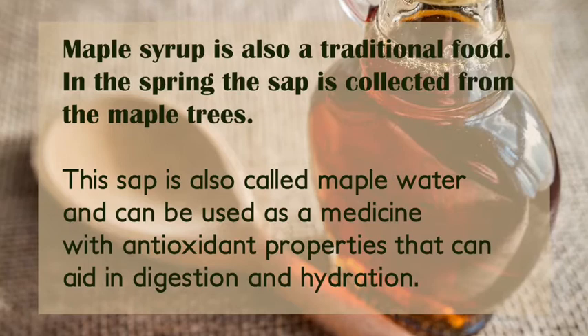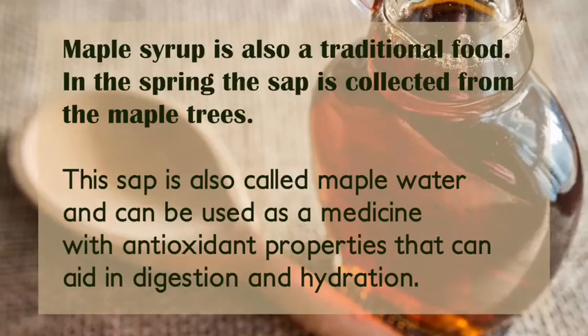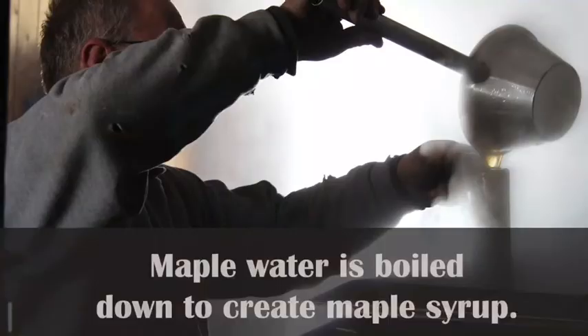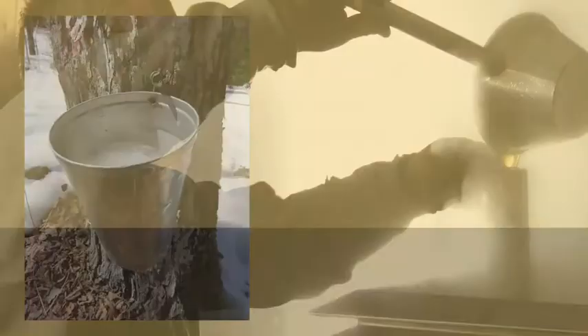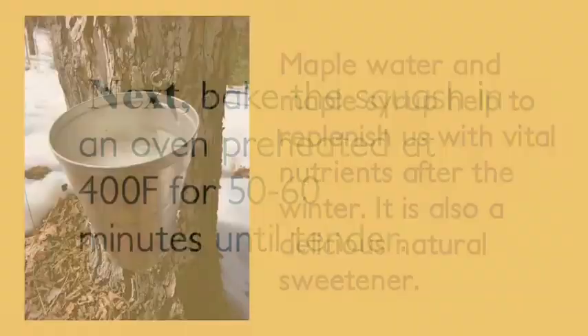Maple syrup is also a traditional food. In the spring, the sap is collected from the maple trees. The sap is also called maple water and can be used as a medicine with antioxidant properties that can aid in digestion and hydration. Maple water is boiled down to create maple syrup. Maple water and maple syrup help to replenish us with vital nutrients after the winter. It is also a delicious natural sweetener.